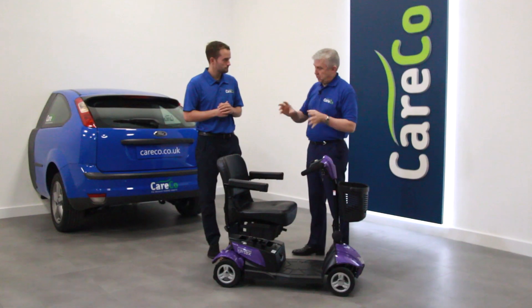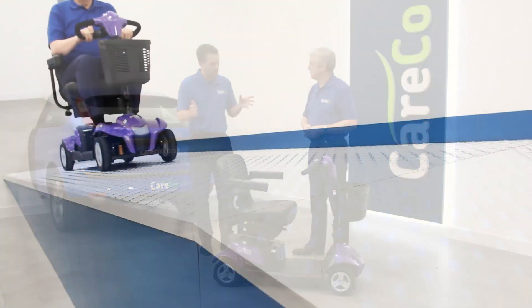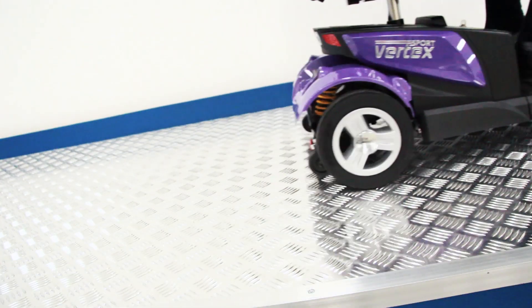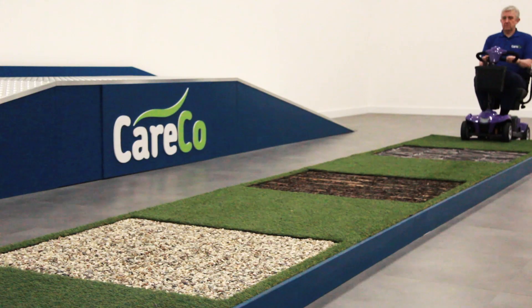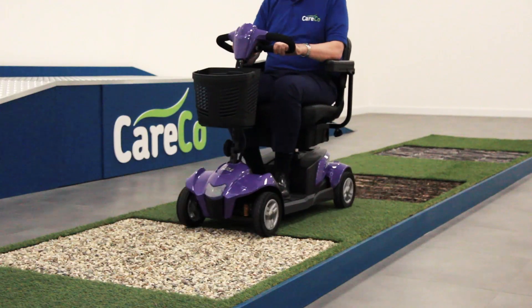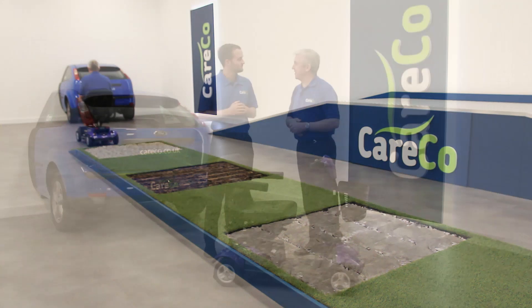To wrap up, give us a quick summary of this particular scooter. The iGo Vertex Sport is a premium travel scooter with full suspension — both front and rear. It has under-seat storage, a really good range of up to 15 miles, comfortable controls, and great colours. It comes in purple or black.